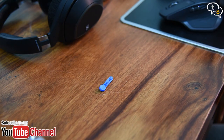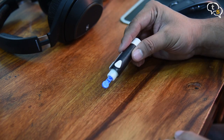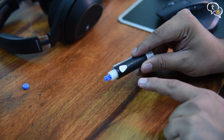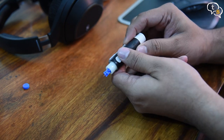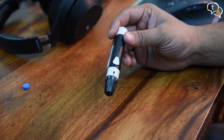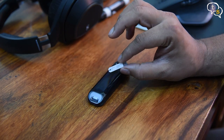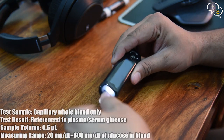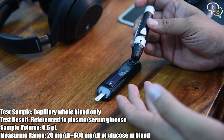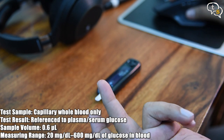Let's now actually test the device. Open up the microlet, break away the circular protector over the microlet and place it in the lancet. Close it. When you pull back on the handle, it makes the lancet ready to pierce. To test, we need to insert a test strip on the left slot with the gray chip side up. Now we need to draw the first blood, so I used the lancet on my finger and a small blood droplet formed in the area.